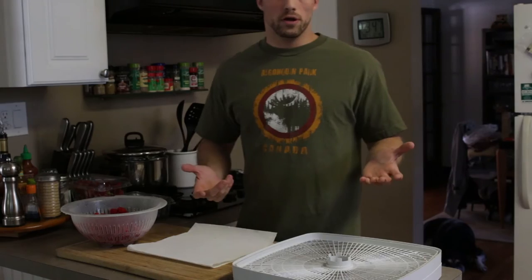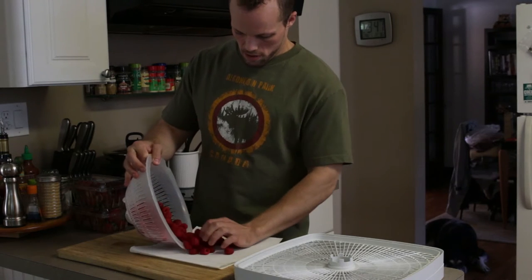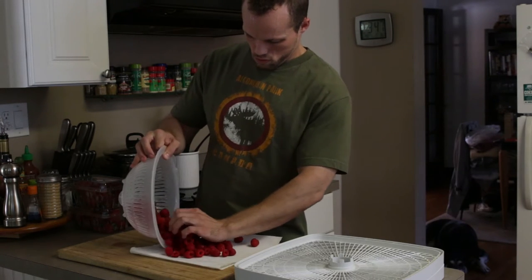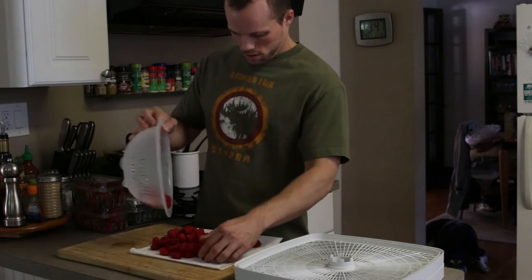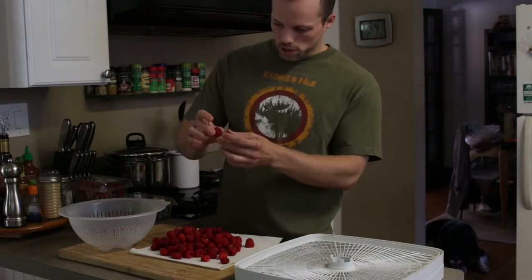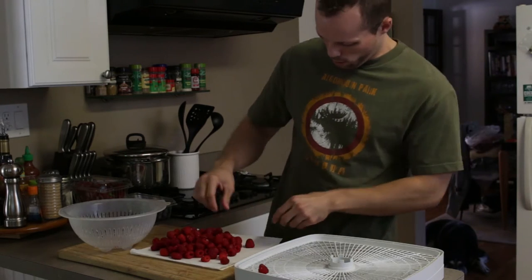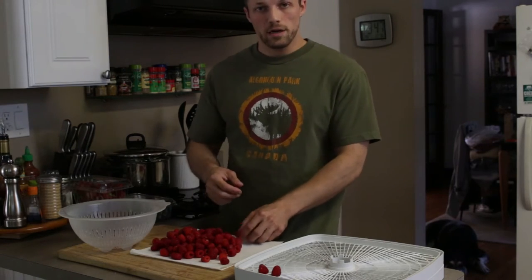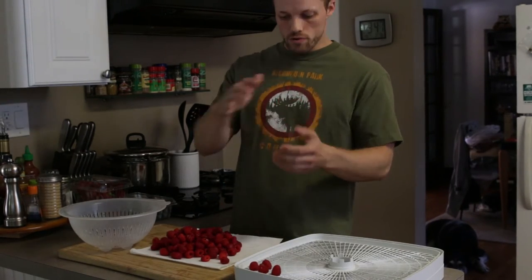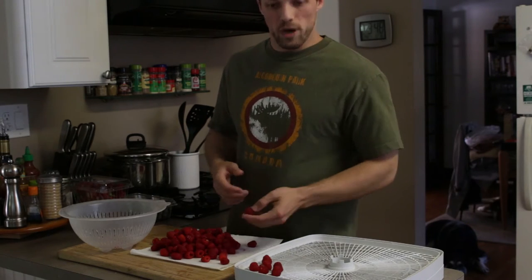We're going to start with the raspberries because they're the easiest. I washed these off and I'm going to dump them out carefully onto some paper towels to soak up any last wetness. These are really easy — all you need to do is stand them up on the dehydrating tray. You want to put them with the hole facing down so they look like little mountains. That's going to help the liquid inside drain out and also help them retain their shape. If you lay them on their side they tend to go flat, which doesn't rehydrate as well.